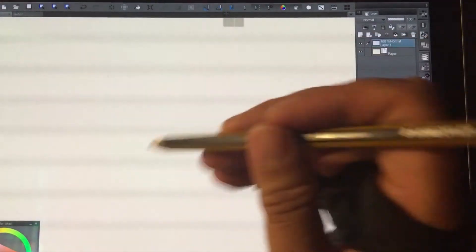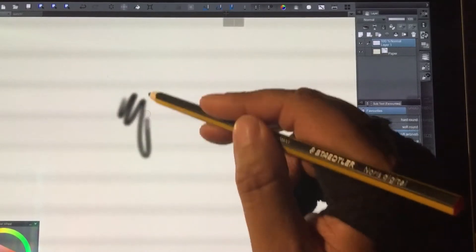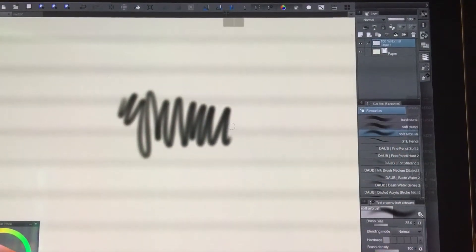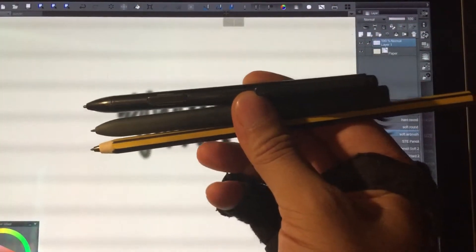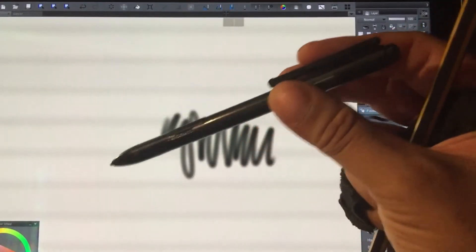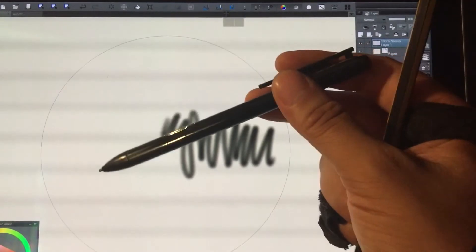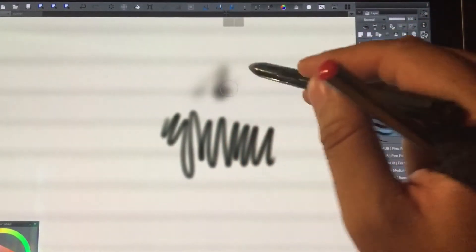Hi guys, just a quick take about the various pens for the Galaxy Book 12. I have three pens here: this one is the standard S pen, this one is the Staedtler Noris, and this is an old pen from my old tablet PC — it's an old MIR pen.